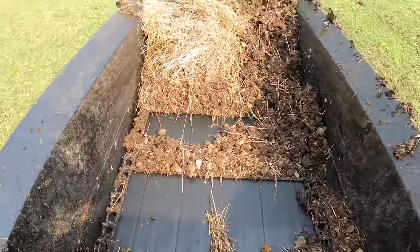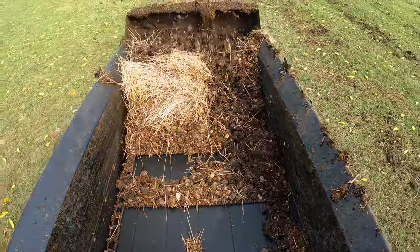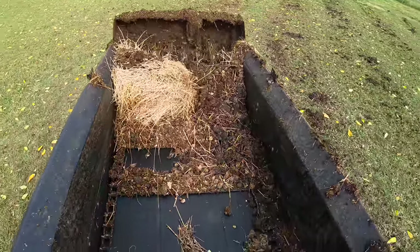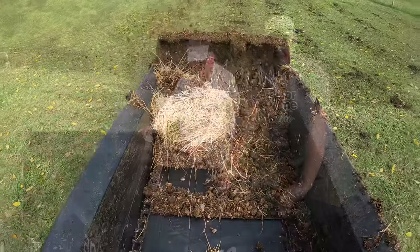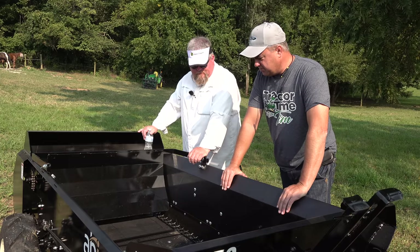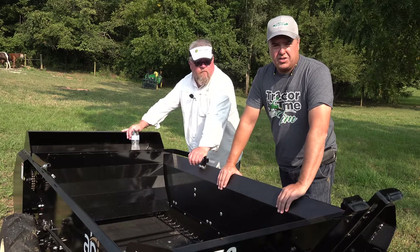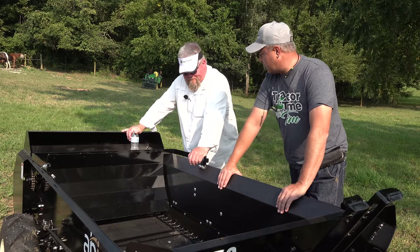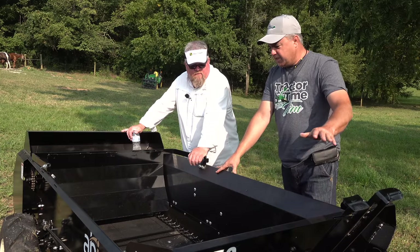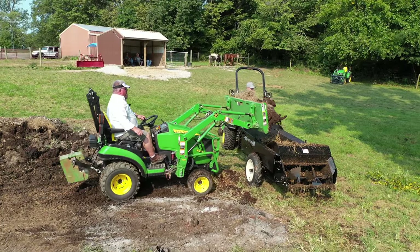I kind of wanted a PTO version. ABI has a PTO version, but they said they sell probably 90% ground-driven. They said that's what people use — it's a lot simpler. You can pull this thing with a UTV — a Gator, Ranger, four-wheelers, or side-by-side. So really it's just a simple trailer from the tractor's perspective. The only thing is you get a little bit of tongue weight depending on how heavy your manure is. This looks like dry manure, so it's going to be fairly light.